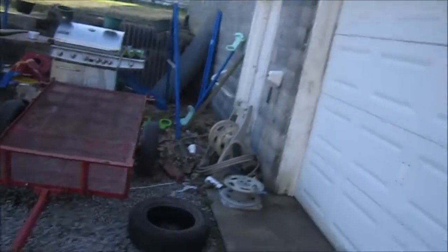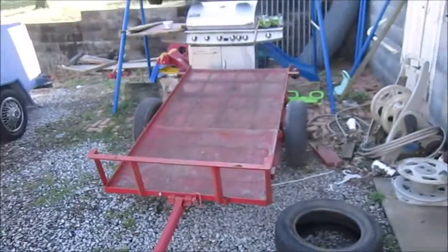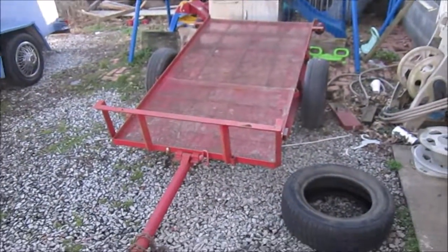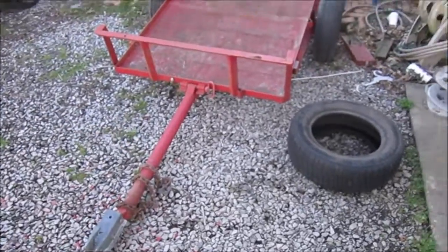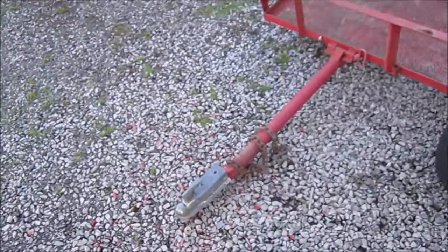Hey guys, how's it going today? I just wanted to show you guys my new toy that I bought. I posted a picture of it on Instagram last night, so I'm going to show you guys today what I bought — bought me another trailer, but this one is a four by six with tilt, got a two inch ball.